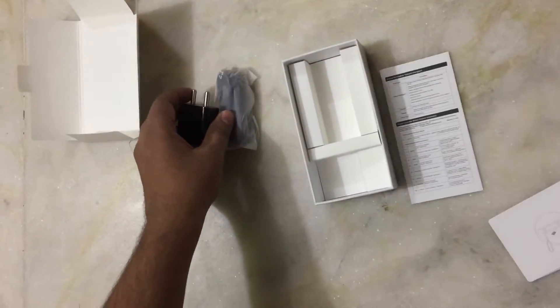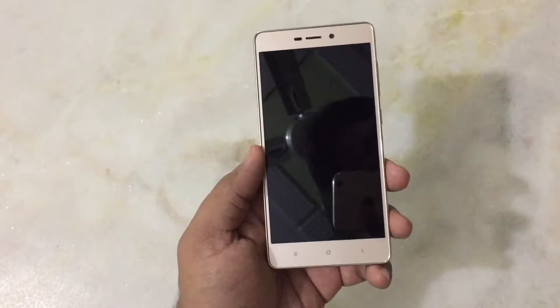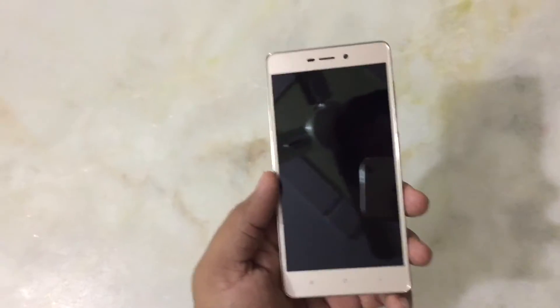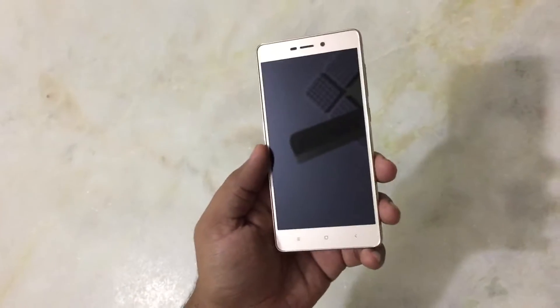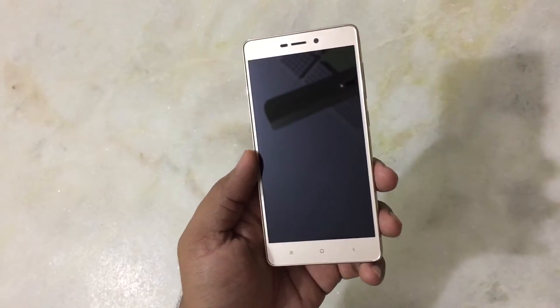Let's go ahead and now look at the phone. Redmi 3S Prime has a Snapdragon 430 SoC octa-core processor, 3GB RAM, a 5-inch 720p IPS LCD screen, and 32GB internal storage.